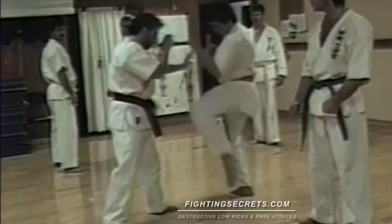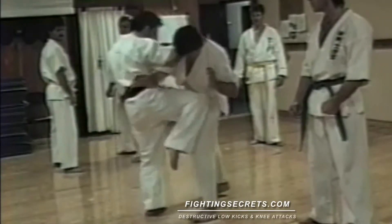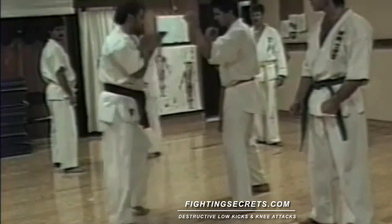We're going to keep it simple now. From here, one, two. So I'm creating a little bit of a scenario, a fight scenario.